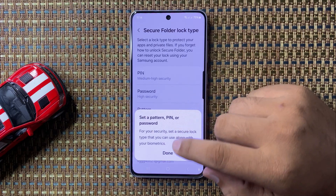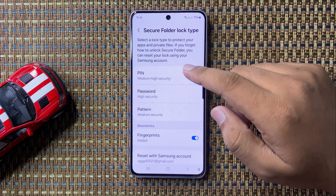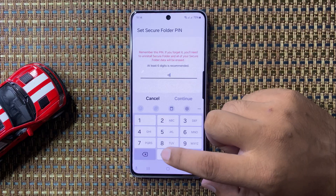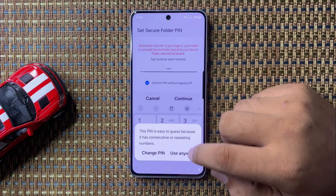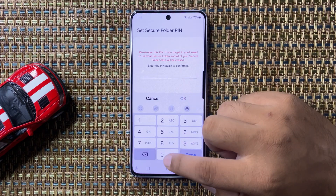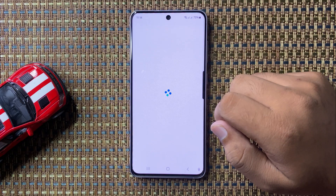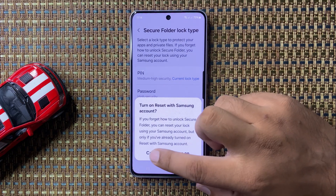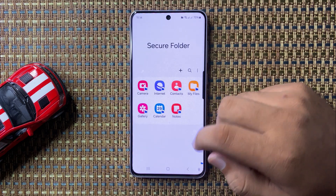Now tap on Done and choose a lock type for your Secure Folder. I'm going to choose PIN. Enter the PIN, tap Continue, then enter the same PIN again and tap OK to confirm. After that, tap Turn On and then tap Next.